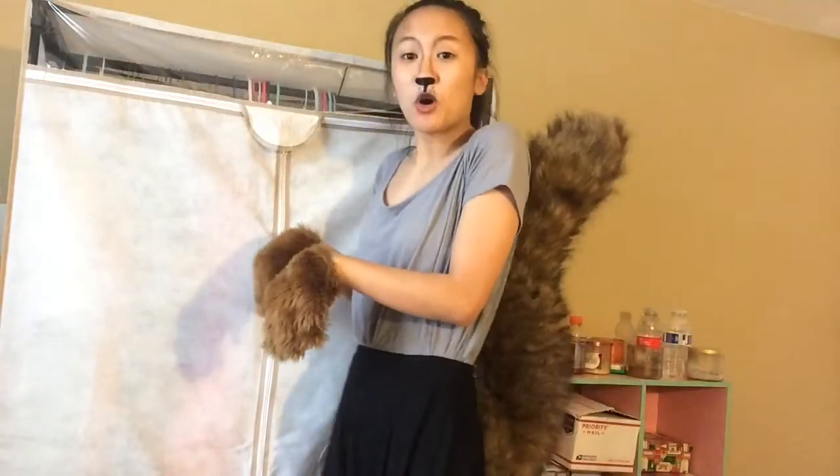This is the final squirrel makeup. I just love this look so much. It's freaking awesome. Squirrel!